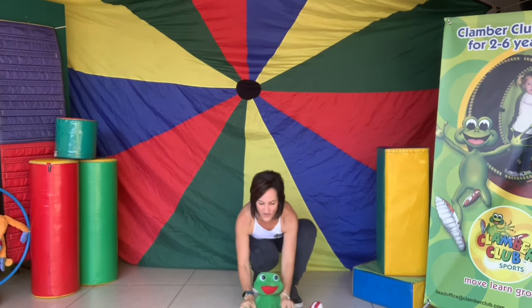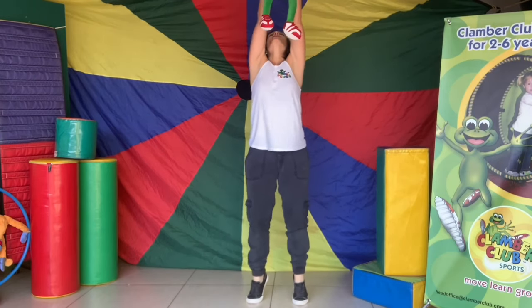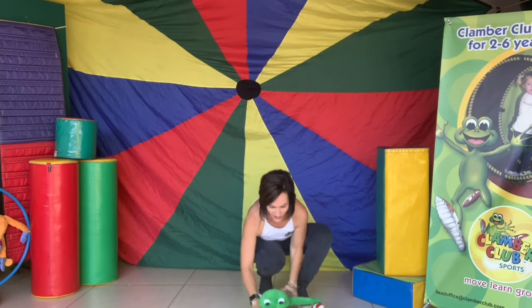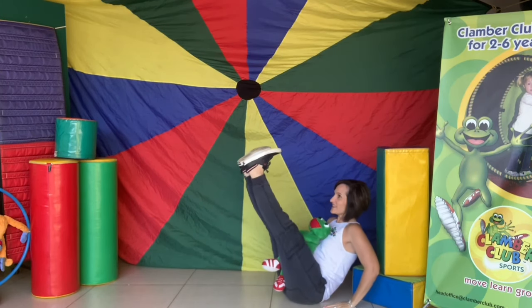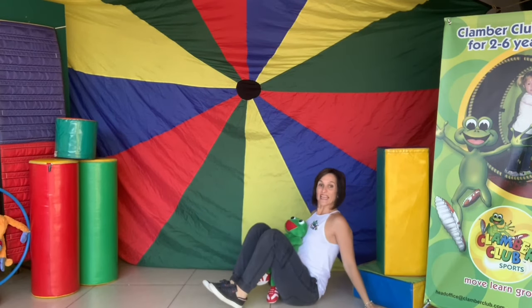Now I'm here today! Down, down, down, and down.